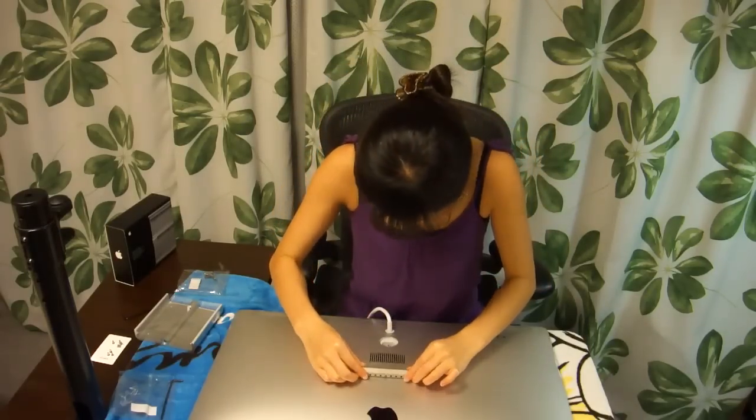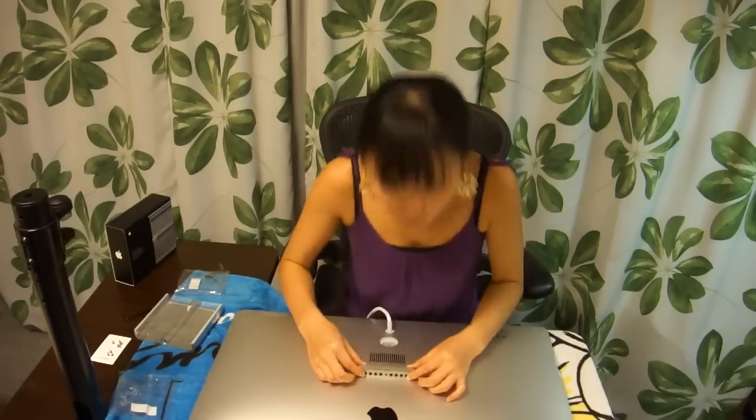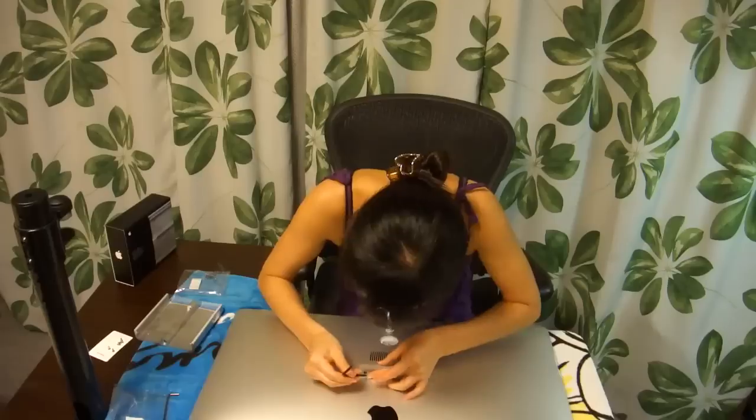Now I'm going to take the bracket and attach it to the display. This is what it looks like. It's going to go on like this, and I'm going to screw in the eight screws that I just unscrewed. That's going to be a little time-consuming again — bear with me.